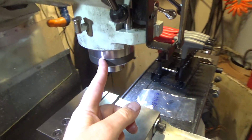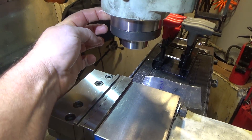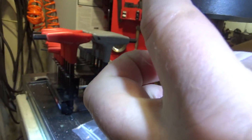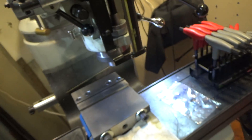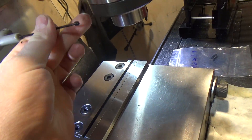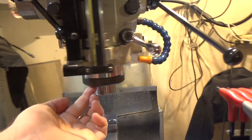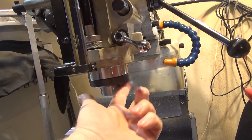Before you can remove the nut on the bottom of the spindle cartridge, there is a set screw on the quill that you need to access by dropping the quill down — it's right here. I'm going to pop an Allen wrench in there and unscrew that. My mill is metric, and here is the set screw that locks the quill nut.